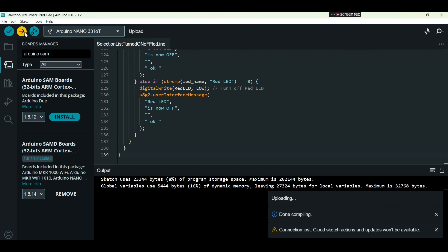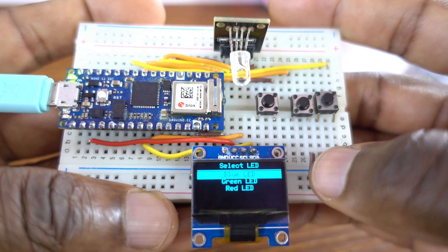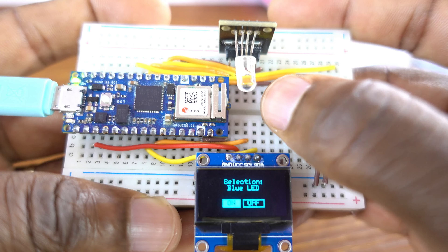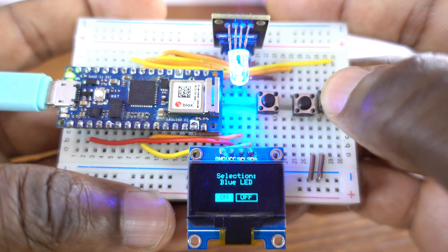Now, testing time. We're going to test the code. Thank you so much, and don't forget to subscribe and hit the bell icon. I'll see you in the next one.